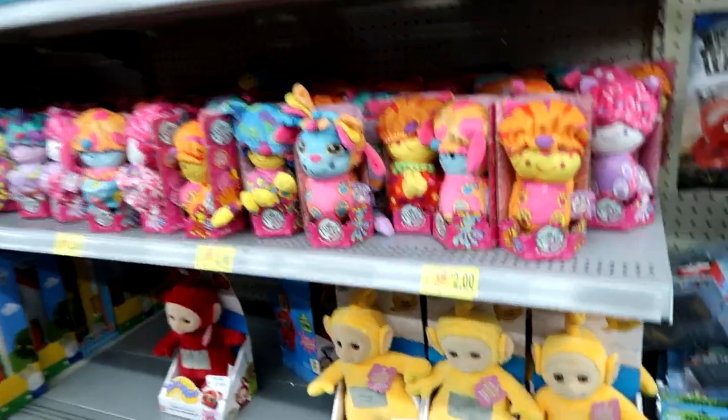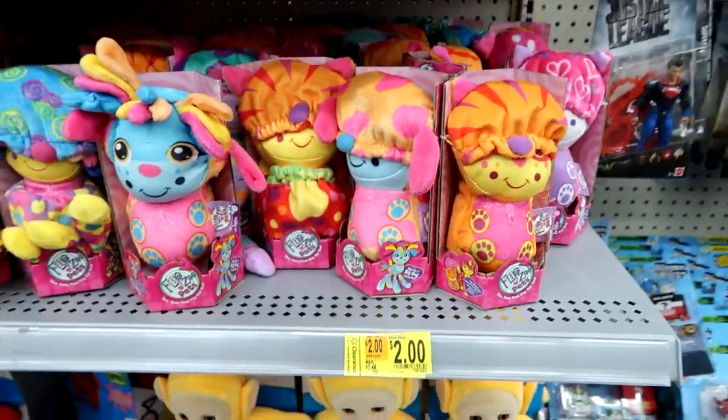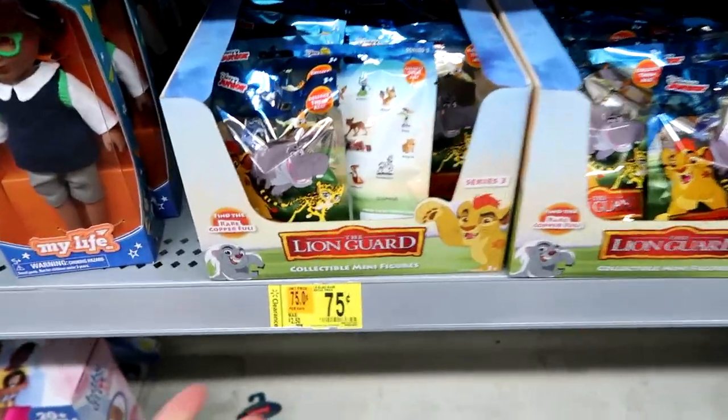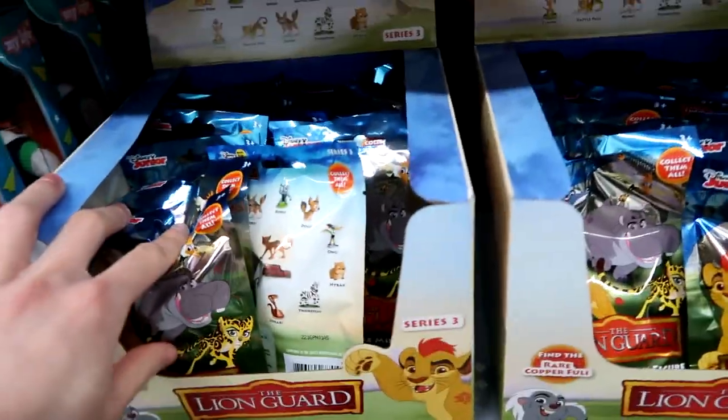They have these guys for $2.00. They have Lion Guard blind bags for $0.75. I'm going to grab some of those for sure.